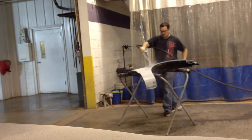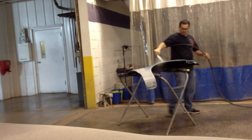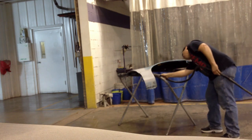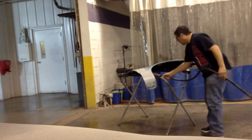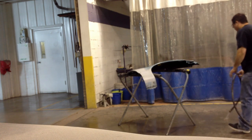We have got this fender primed and blocked, and now we're ready to wash it and get it ready for the spray booth. I'm just rinsing it off with water, getting the underside real good, because a lot of dirt is trapped under there. You want to make sure all that dirt's out now so it doesn't end up in the paint, so just spraying it off real good, and then I'm gonna wash it.